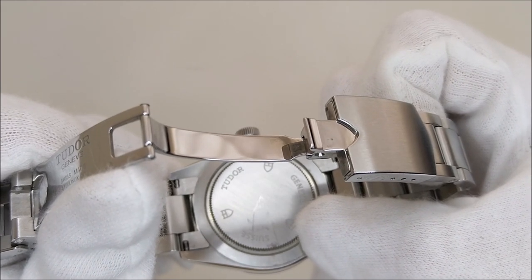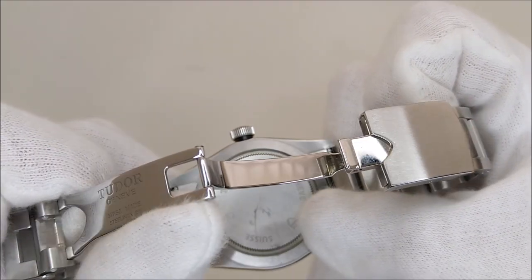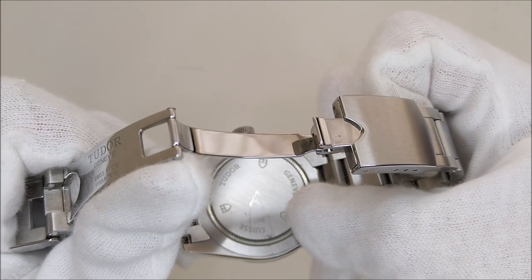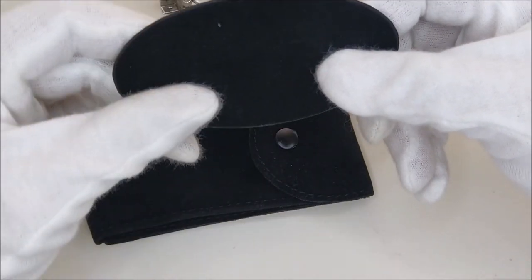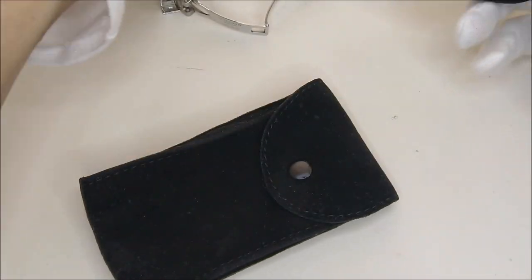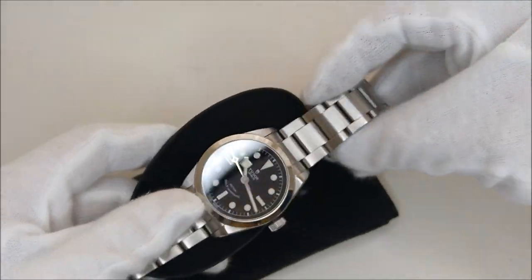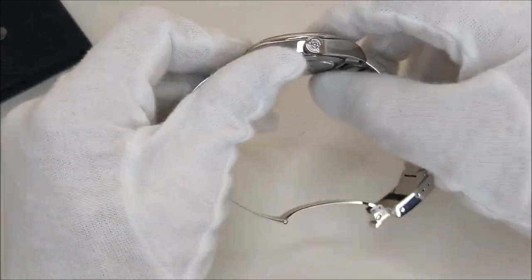Turning the watch over, you can see that it has a pretty beat-up case back. That's from the bracelet scratching the case back when I travel with the watch on a normal watch roll that does not have a lining. When I initially bought a watch roll or pouch to travel with the watch, some of them do not come with this lining or backing where you can slide it in between the bracelet and the watch case before putting it in the pouch. That is where all the scratches came from.